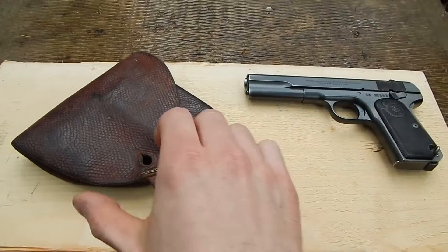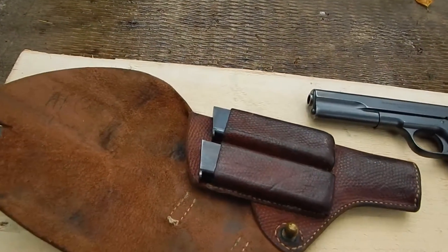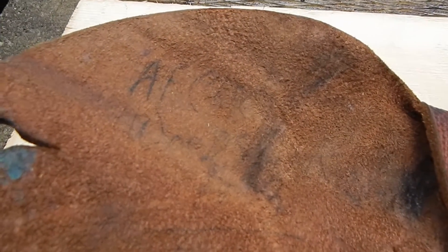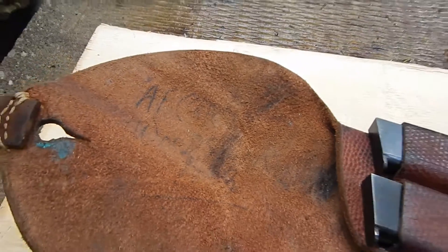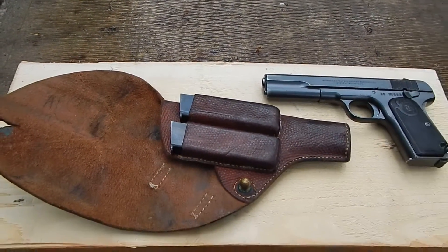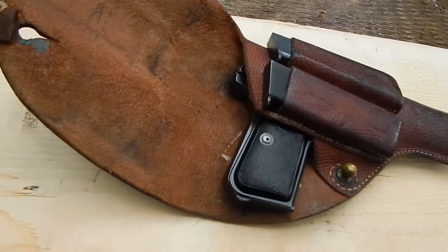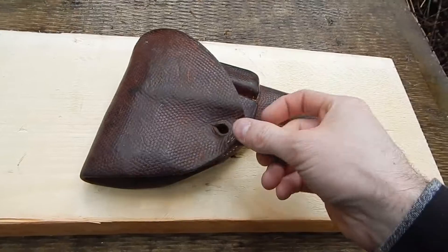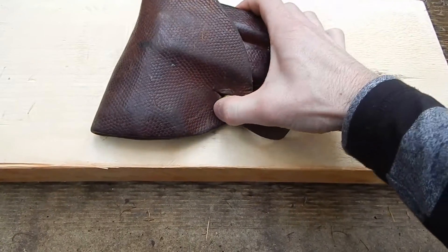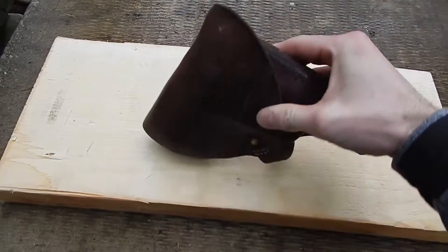It has a holster as well with two magazines, and some handwriting from years ago. Let's have a look at this thing in the holster — it beautifully fits inside and snaps shut.